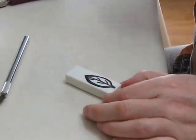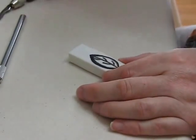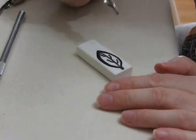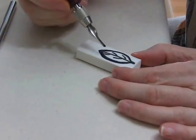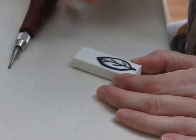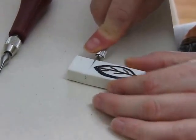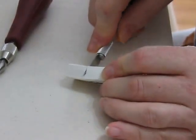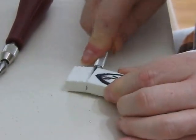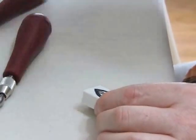This is a rubber eraser that I'm going to carve today — we're going to hope that it carves well. It's a cheap rubber eraser that I got at the local store. One thing you want to do first is cut away this excess part that I don't need. But don't throw that little bit away — it will make a great small stamp.